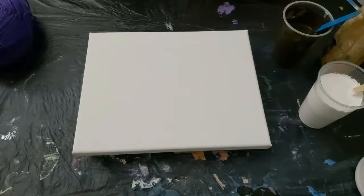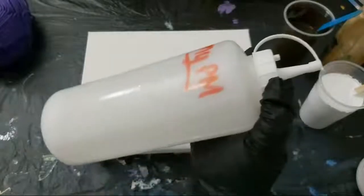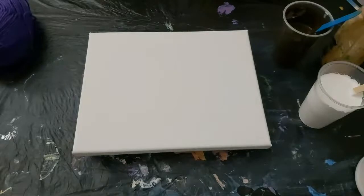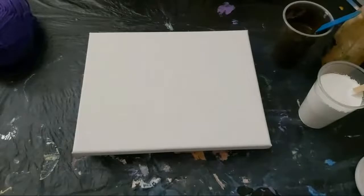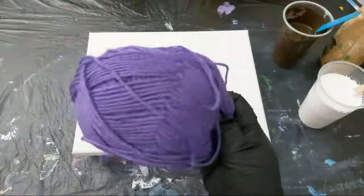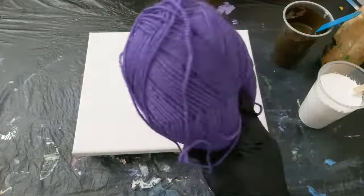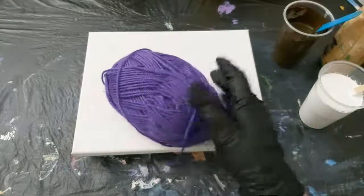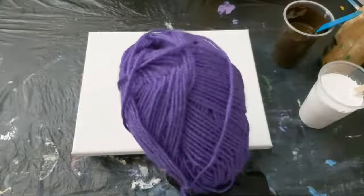I mix those two together in a bottle, then mix approximately equal parts of the paint with equal parts of my pouring medium, and add water if needed depending on the technique I'm doing. I've also pulled out my acrylic wool ball — my new purple ball, since I retired what was left of my green one — and we will be using this tonight in our pour.